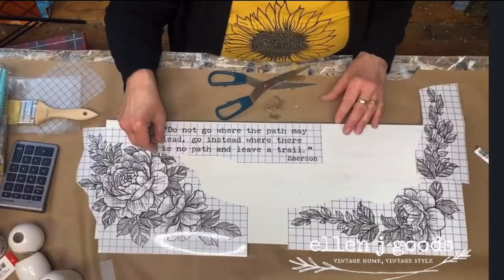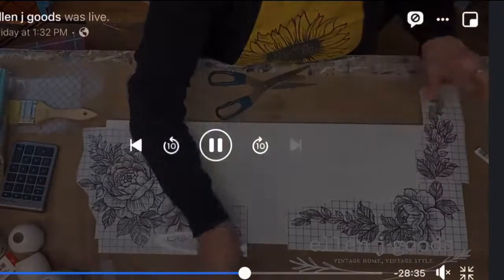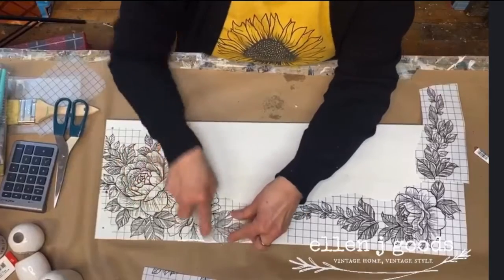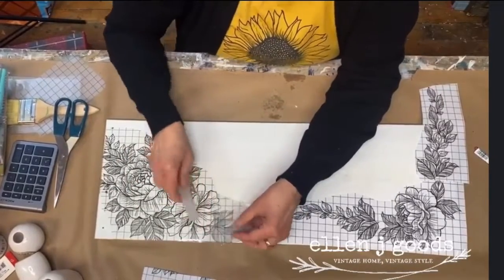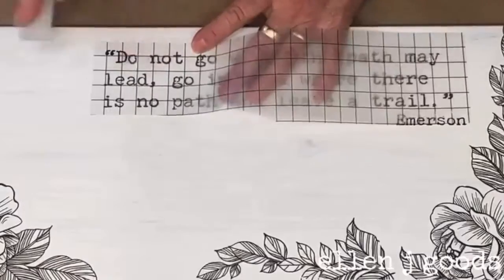Once I've fiddled and fussed a little bit and determined my layout, I'm going to apply the transfers to my board. I've prepared it in advance by painting it with Fusion Mineral Paint in Casement — it has a built-in top coat, so I don't need to seal the paint before I apply my transfer.